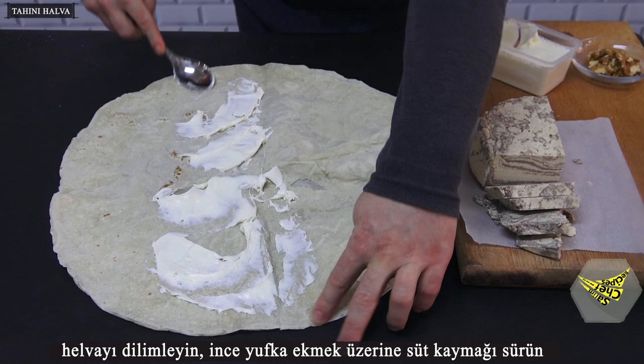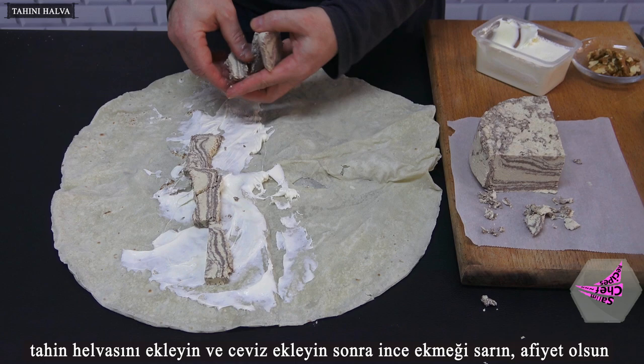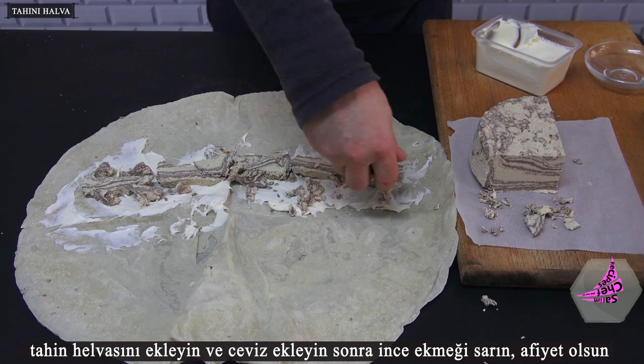Slice the halva, spread milk cream on thin philo pastry. Add the tahini halva and walnuts, then wrap the thin bread. Bon appétit!